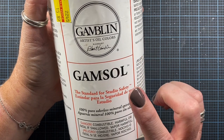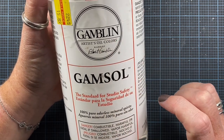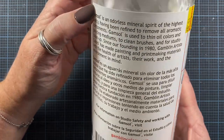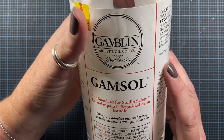I use Gamblin's version of Gamsol and I believe Gamsol may be trademarked by them. It looks like it might be. But it's just an odorless mineral spirit and normally people use it to thin oil colors or to clean their brushes, do a little bit of studio cleanup, things like that.